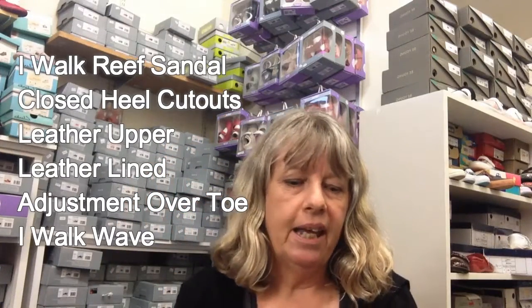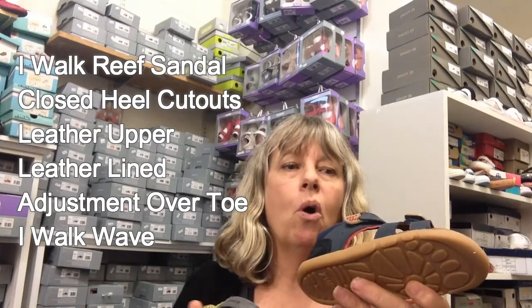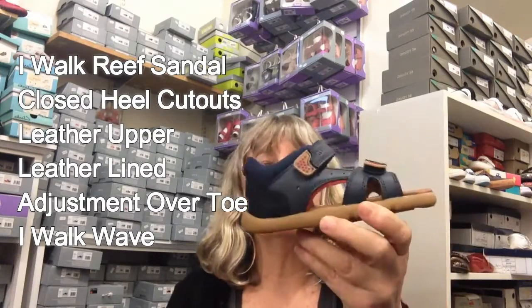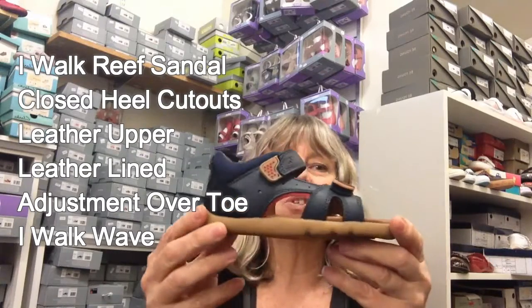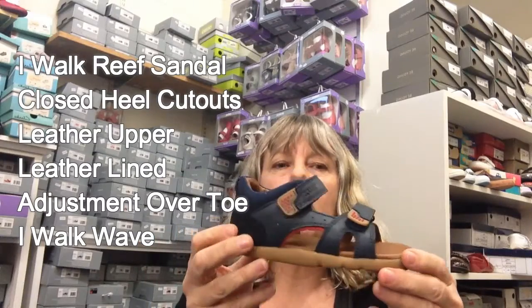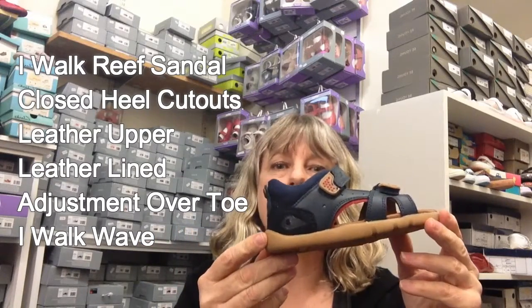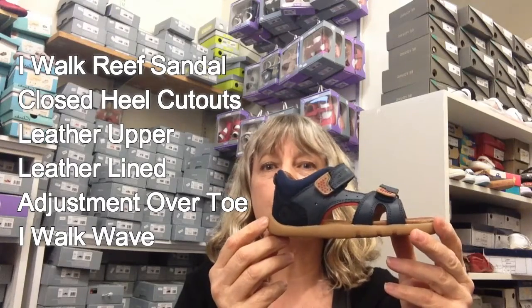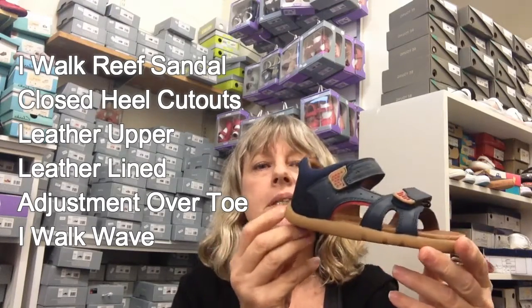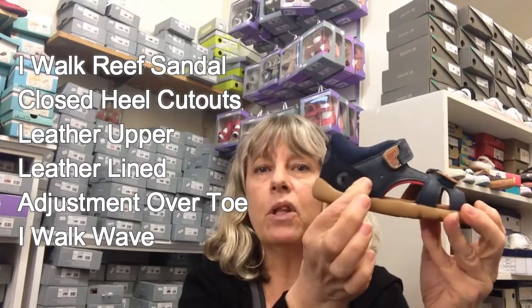Also in a very similar style is the Wave. The Wave is a continuation of last year's sandal under a different name, so it's got slightly different detailing. We have both in stock at the moment, and you'll notice a slight difference in price — these have gone up four dollars from last year, so they're now $84 before discount.